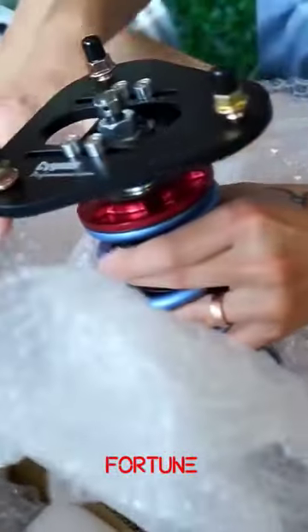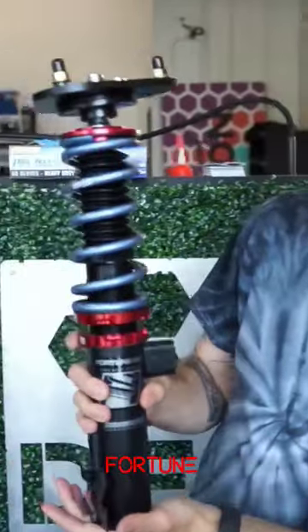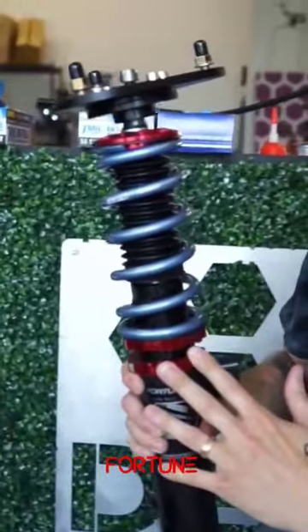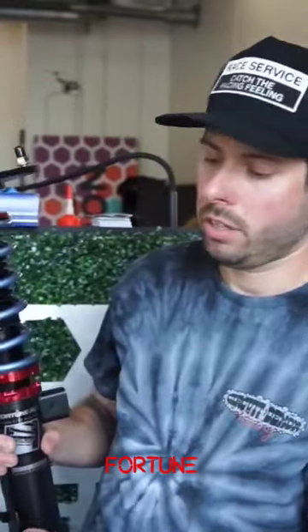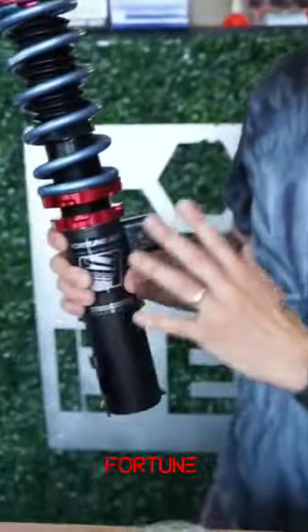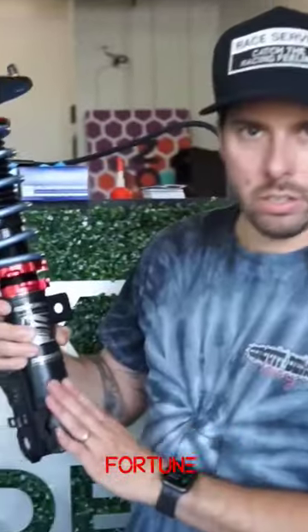Here is the set with Swift springs. You can see the colorway — we did black with red locking colors. Our company, Gorilla Parts, uses black and red, same with the GR symbol on the new Toyota lineup, so we figured we'd just go simple with that. The Fortunato will typically come in gray and green, or gray and blue.